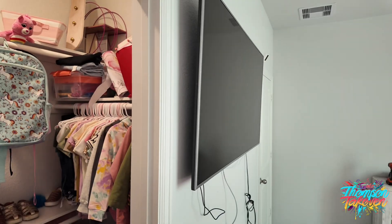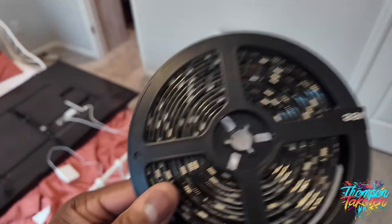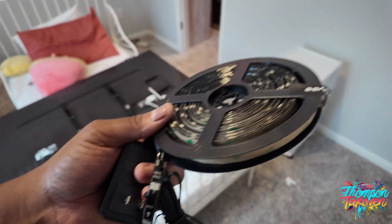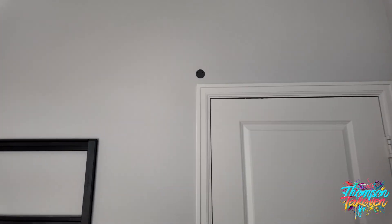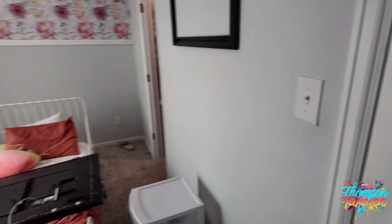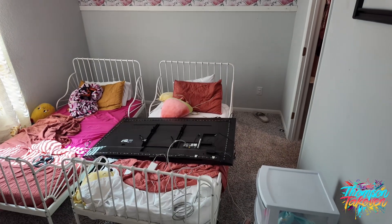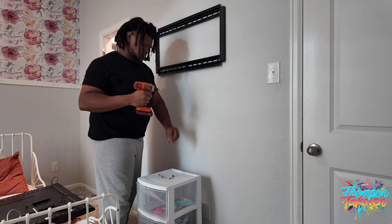I gotta let this dry, so the next thing I'm about to work on is my daughter's TV. Right now we got it on this side of the wall, so I'll be putting it over there. Before I hang the TV I'm gonna put some LED lights on it — first make sure they plug right on up, and as you can see all the lights are working. I'm also installing a camera in the girl's room because they do not get along and I can spy and make sure they're doing what they're supposed to be doing.